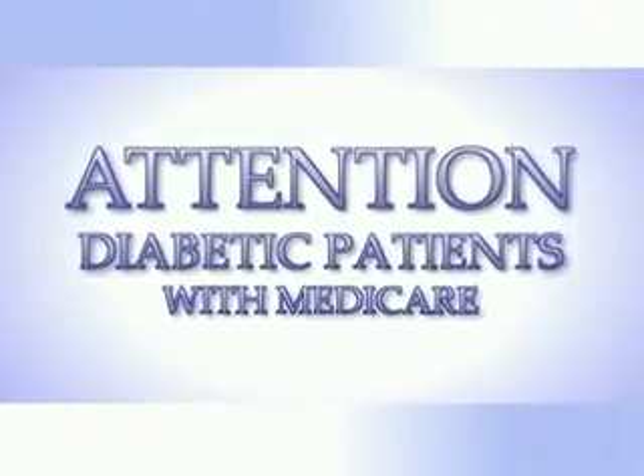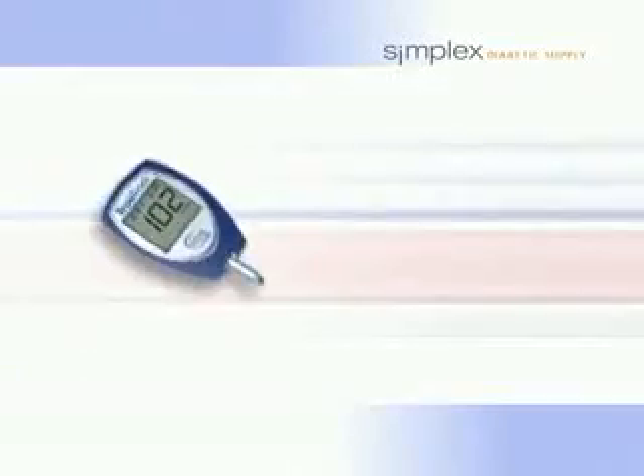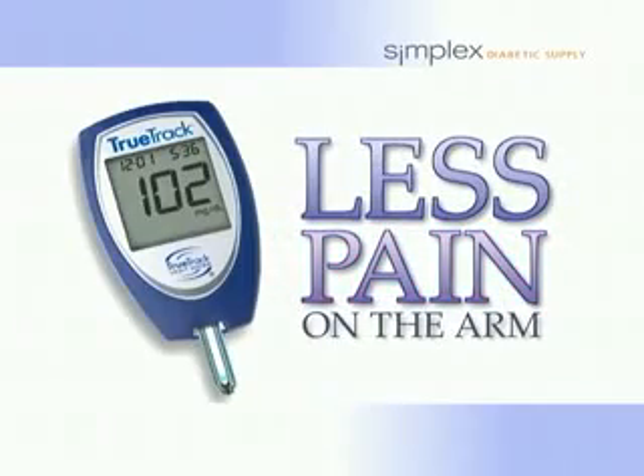Attention diabetic patients with Medicare. If you're a diabetic and on Medicare, then you need to know about the newest methods in checking your blood glucose. You don't have to stab your fingers anymore. These new meters are easier to use and nearly painless. Simplex Diabetic Supply will send you one of these new meters.